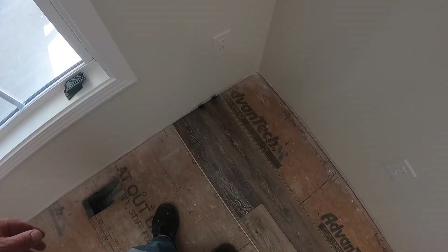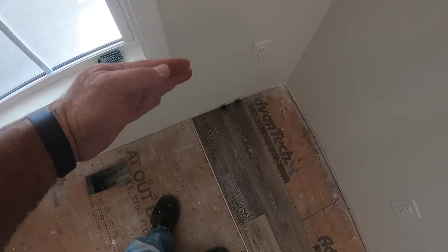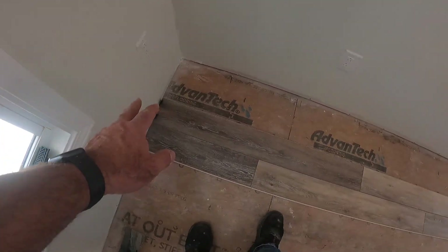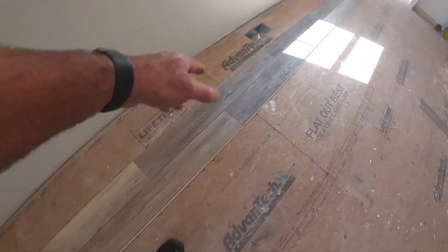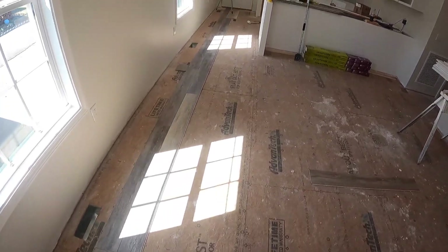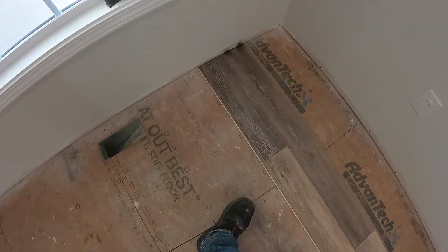I've been working about five minutes and I've already made my first mistake. I was so worried about layout one way I didn't think about coming this way. I started with a full board on my first row and came out at the end with about a half a piece, so I cut it off and brought it up here to start out with it.